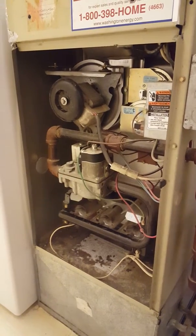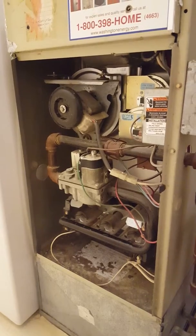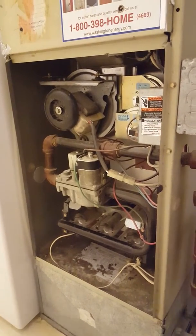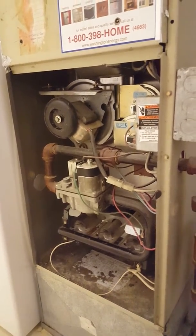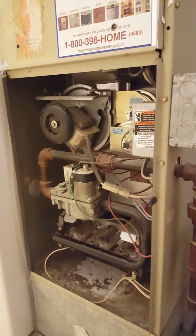Hey everybody, this is Eric Brady with Seattle Sound Home Inspections, doing a little tutorial on how gas furnaces start up. Once you understand the basic concepts, what looks like chaos under the cover is actually a very simple system — essentially a fancy barbecue.